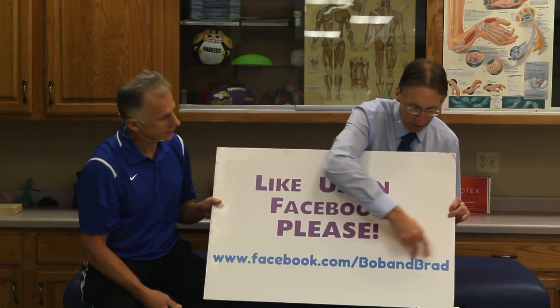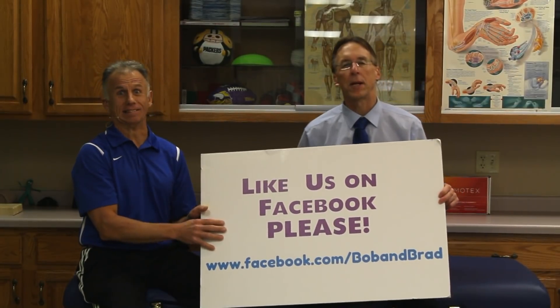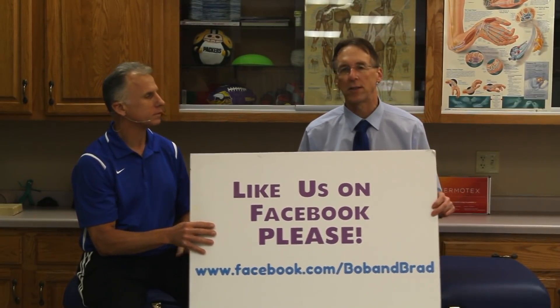You're gonna want to go to the Facebook Bob and Brad page, because we are once again giving away something. This whole month and a half, every Sunday we're giving away something. I think this week we're giving away a mattress again, but go there, you'll find out.